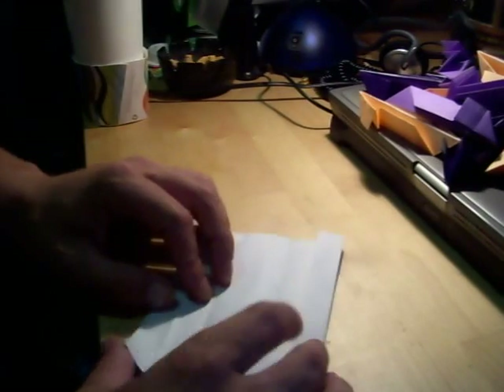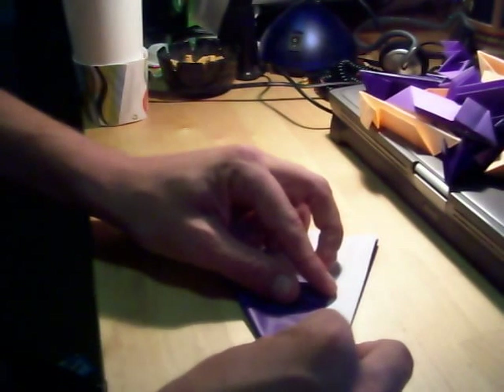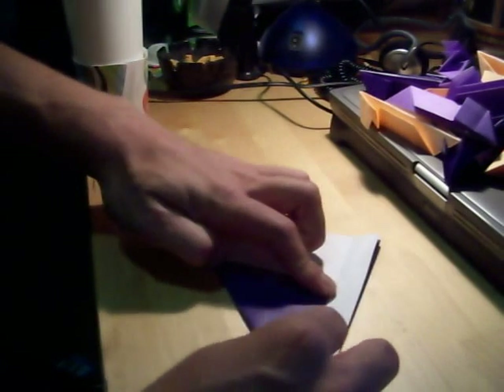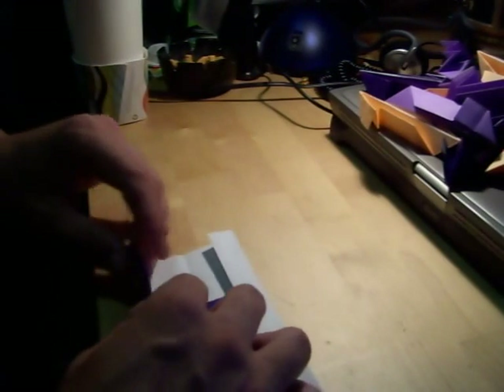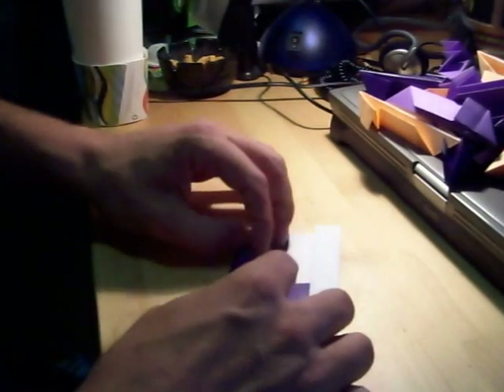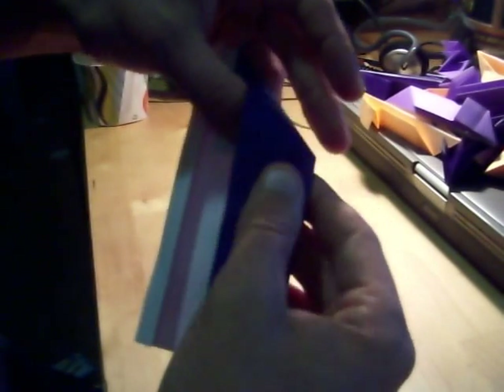You've got this, and you fold it back, and fold it like that. And you have to do a valley fold.